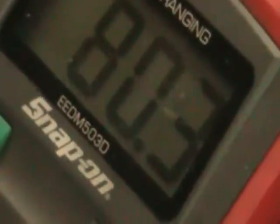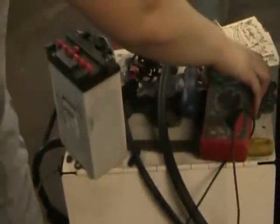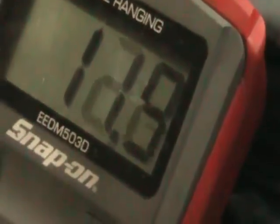Now we're going to do something amazing. We're going to put our meter on that battery — that battery is not connected to the motorcycle we're testing in any way. Let's get a shot of the numbers on that battery. Let's see what happens. Keep in mind, this battery is not hooked up to our bike.